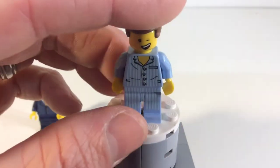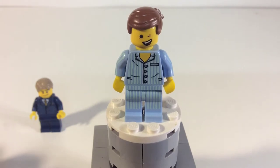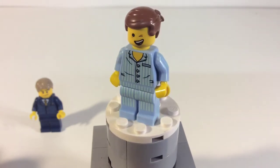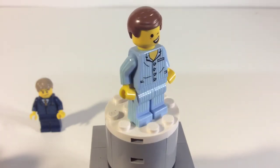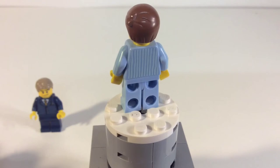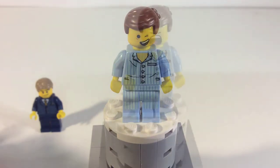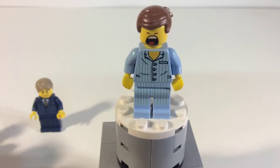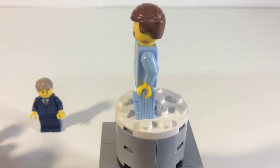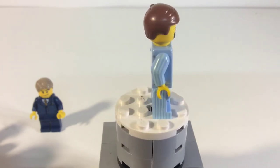So there we have it guys. I gotta say overall I really do like it. As far as the body and legs, that's nothing new — we've seen that before, it's a collectible minifig. But it does have a new and different face printing. It is double-sided, so let me flip it around for you guys. Here's the look at the other side of the face — it's got the big yawn going. I really do like this minifig and the facial expressions you get here.